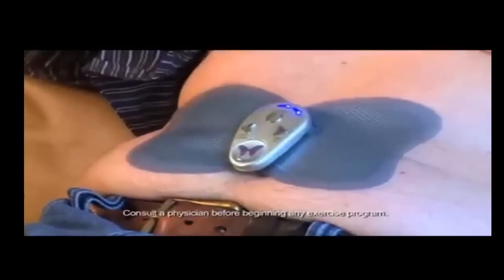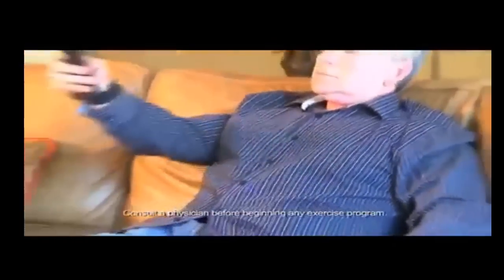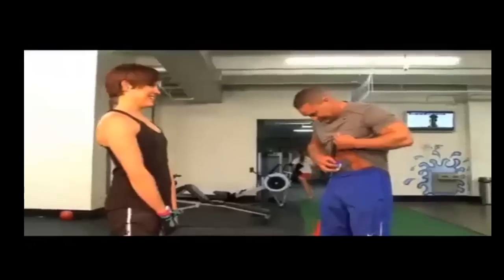Butterfly Abs uses FDA-approved electronic muscle stimulation, the same technology used by sports trainers as well as NASA.